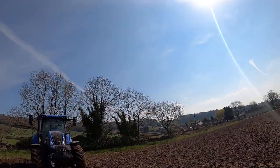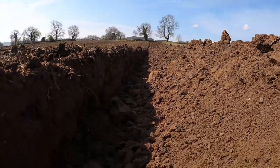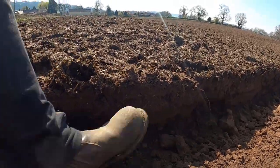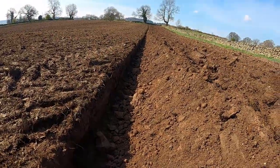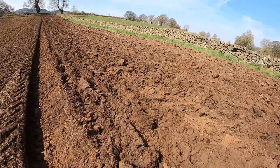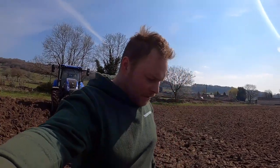Okay, cool, that's the end of the boring time-lapse. I've got the plough set up pretty nicely now and she's ploughing reasonably well. I'm ploughing at about 10 to 12 inches deep. We've got pretty decent soil in this field but there are a few big stones in here.